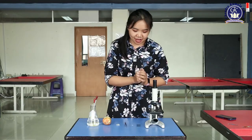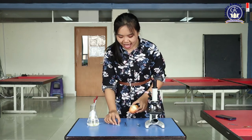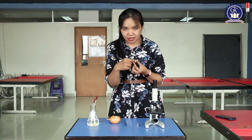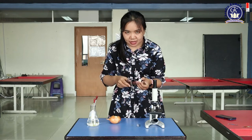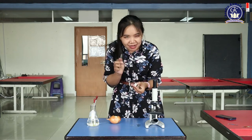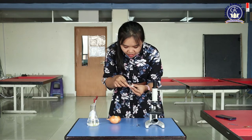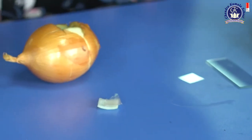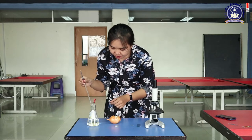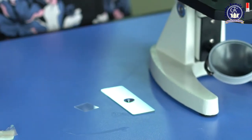So now let's start. The first step: pick up your onion and cut it into one centimeter squares. The part that you take is the very thin layer. Take your tweezers and take the thin layer of the onion. Then put a drop of water on the slide — only a drop.